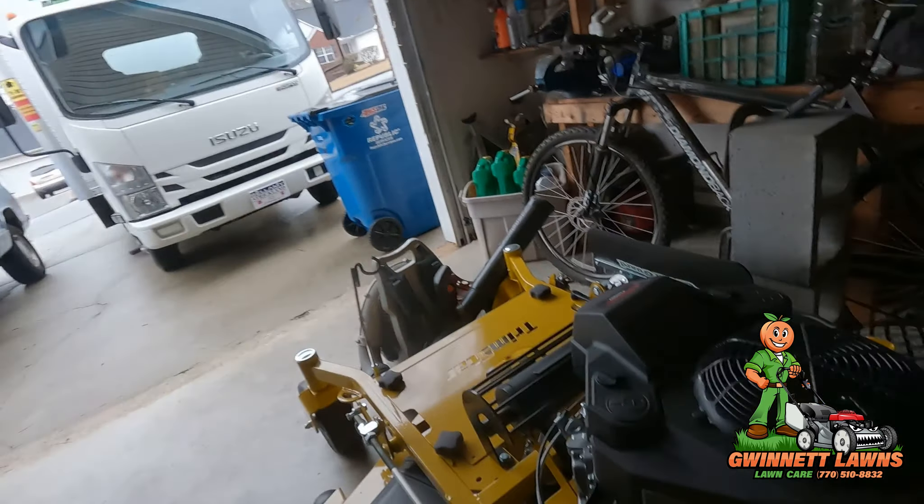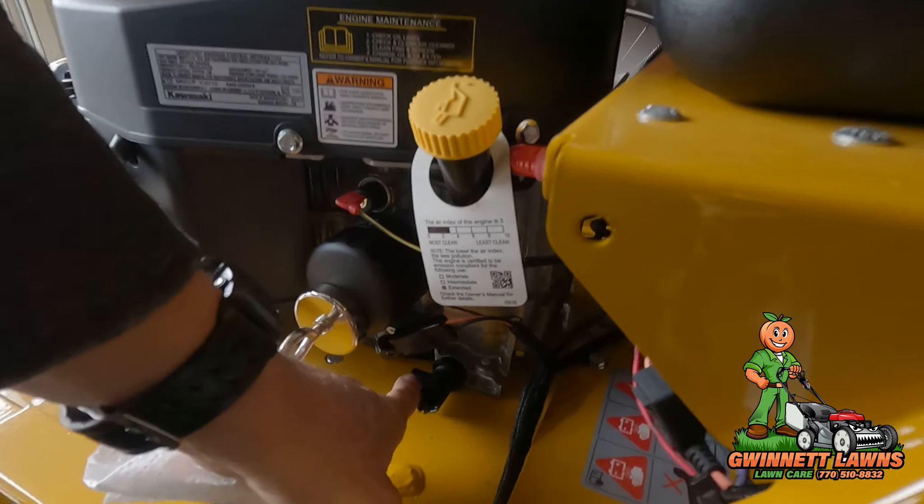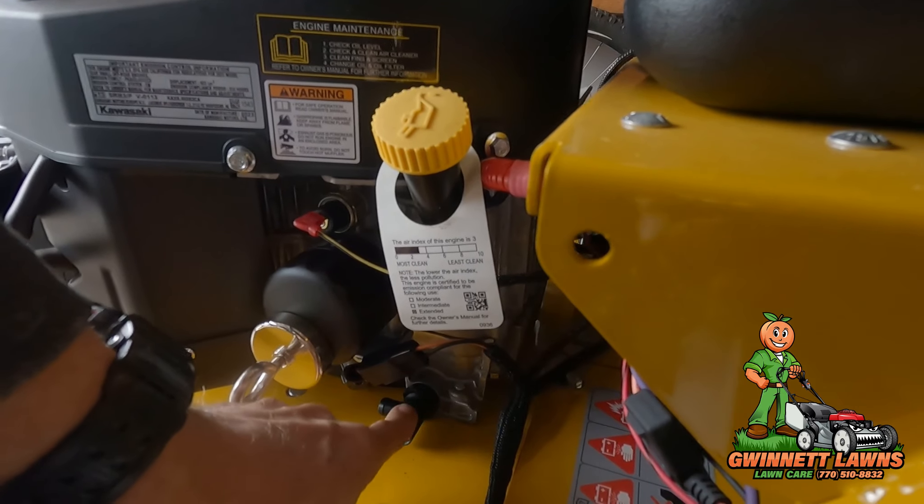These engines will last thousands of hours if you keep really good oil in there, keep the oil and filter changed, and keep the air cleaner and air filter serviced regularly. These engines will last 3,000, 4,000, 5,000 hours or more. With that being said, I'm going to do an oil change on this mower without using this valve. I'll show you how to do the oil change next.